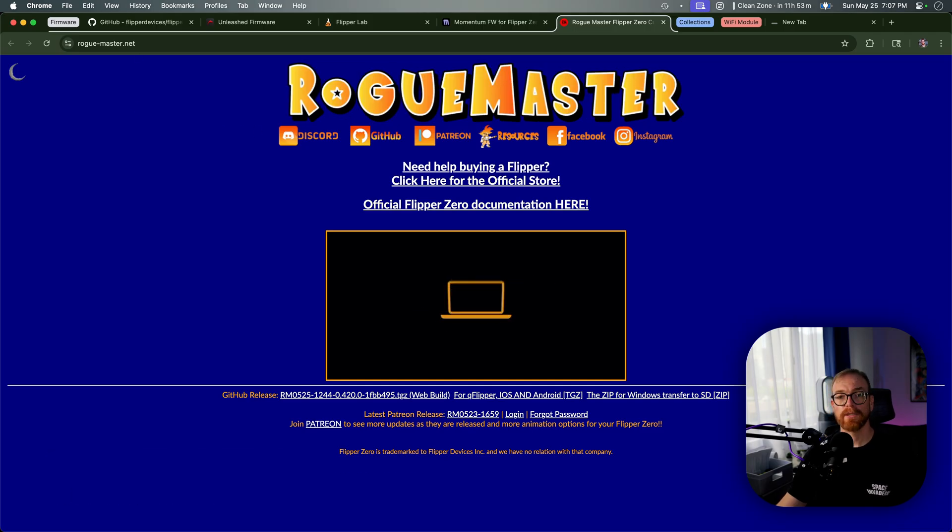Last but not least is the Rogue Master firmware, which is focused more on cutting-edge features and tools. In many cases it can be unstable, but it tries to incorporate all the features it can find and it's very actively updated. So if you're interested in being like a beta tester and you want a wide variety of features — though not all of them will actually work and you'll have to update very frequently — maybe Rogue Master is for you. But I personally use Unleashed and that's my favorite, and if you're a beginner, that's what I would recommend you start with as well.